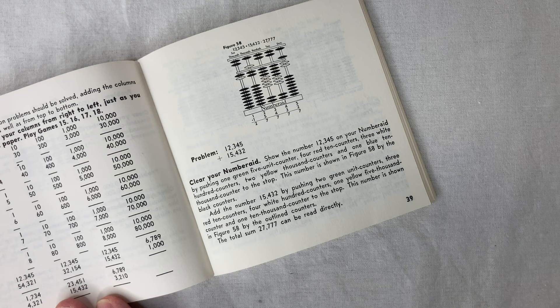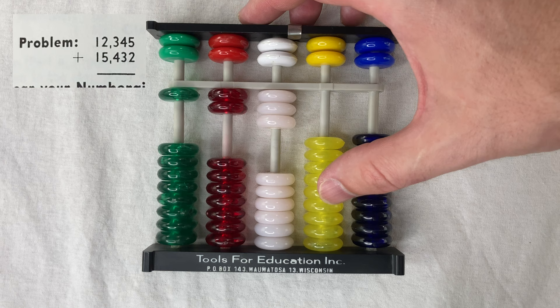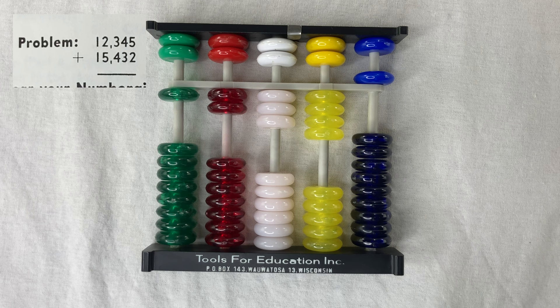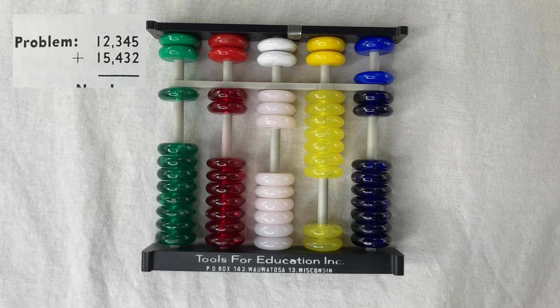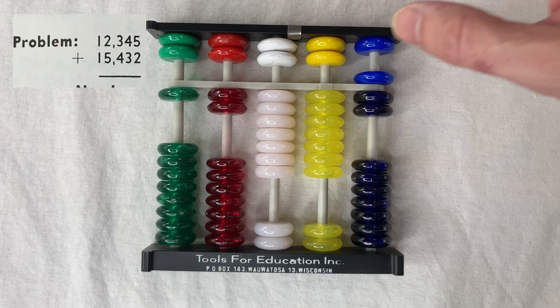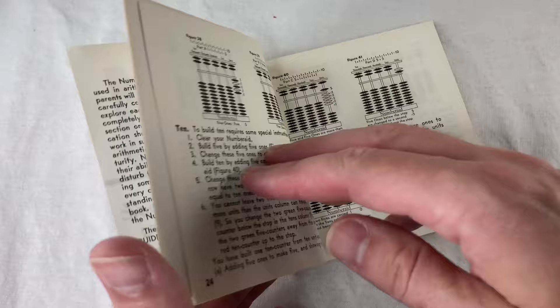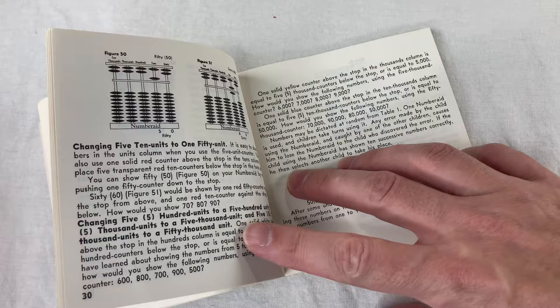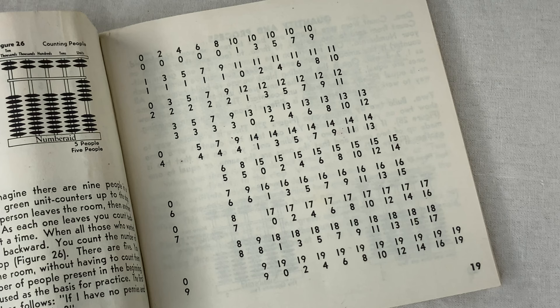Turn to page 39 where he does this example addition: 12,345 plus 15,432. You start with 12,345 on the rack, then add digit by digit right to left. Adding two in the ones place gives seven; adding three in the tens place also gives seven, but this time it's seven ones, not a five and two ones. The answer is 27,777 — four sevens but written in two different ways. Along the way you get plenty of mind-numbing 1950s-style worksheets.